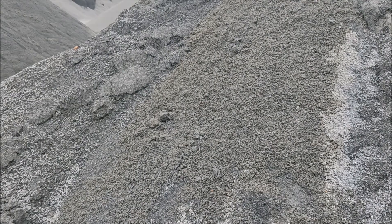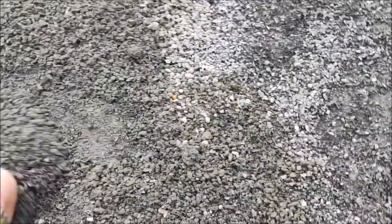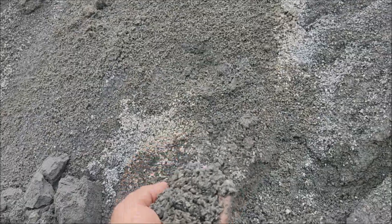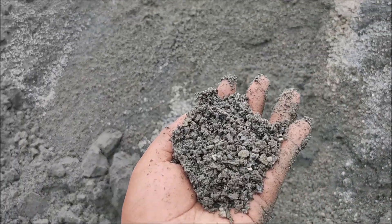Now you can see what raw material we are feeding here — with 35 to 40 percent coarse higher size, and this type of material where mud percentage is much more high. That material we are feeding to our machine.